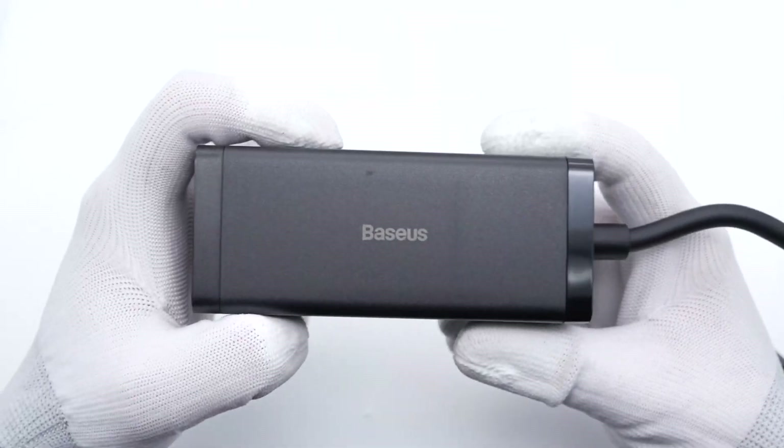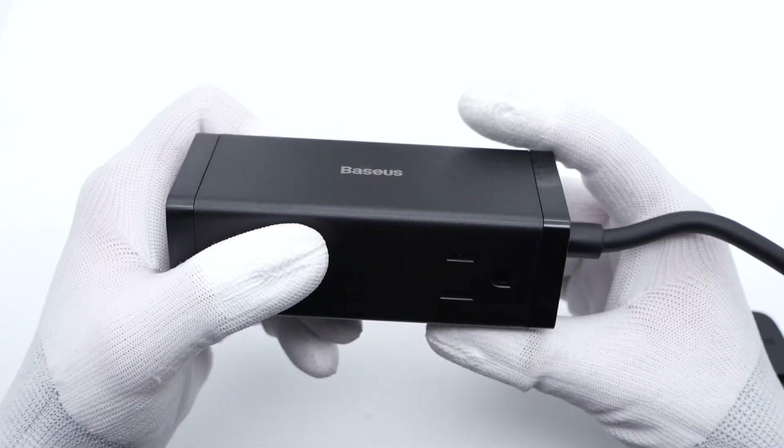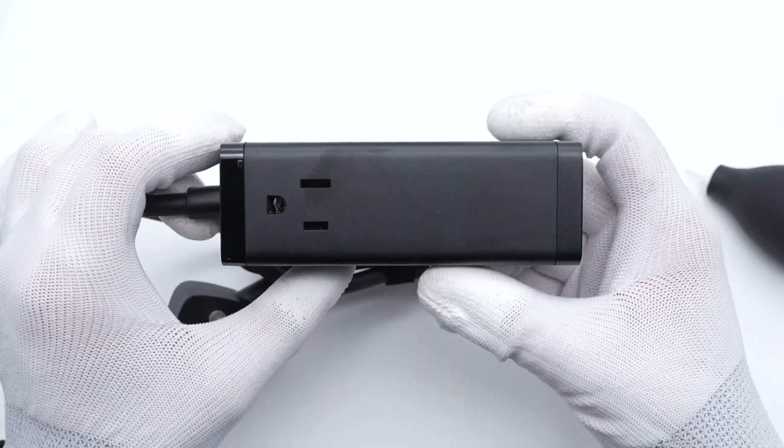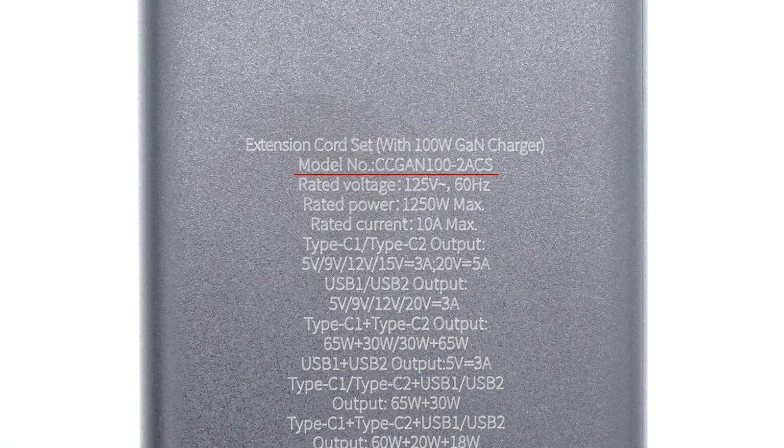It continues the design language of the series, with the BASIS logo on the side and two AC outlets on two sides. All specs are on the opposite side of the BASIS logo. The model is CCGAN100-2ACS. It supports AC input of 125V, 60Hz, 2.5A, with a rated power of 1250W.